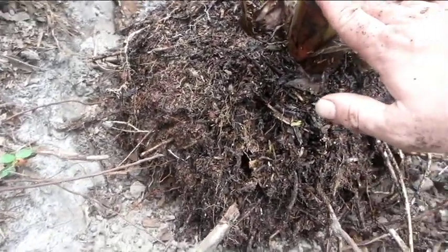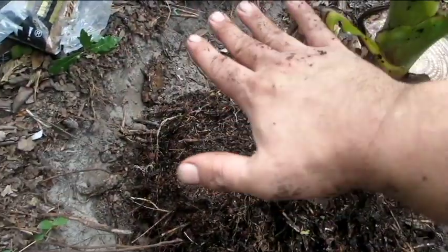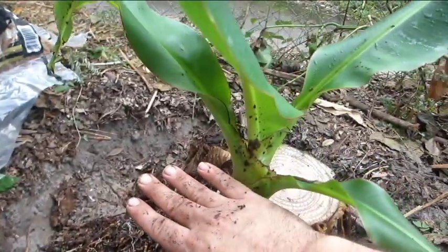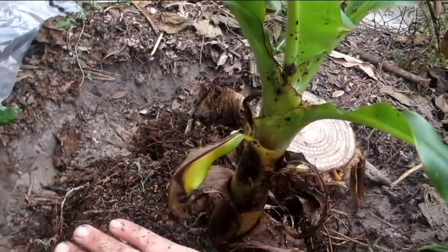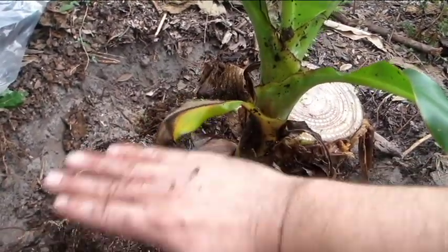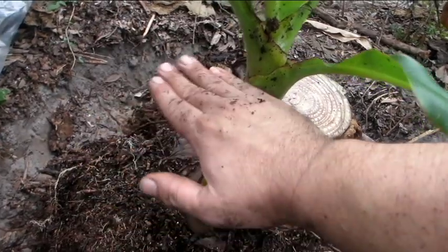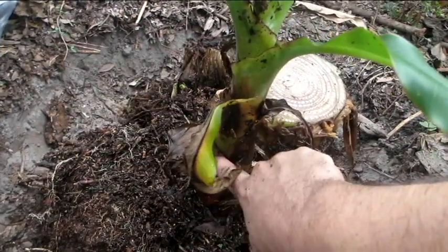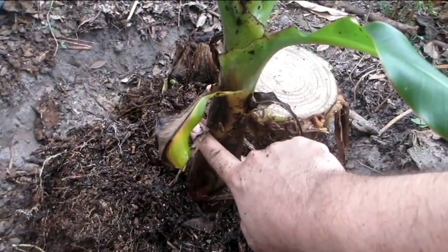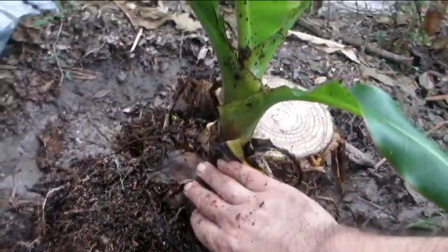I'm going to pile that up a little higher than it was before, then put some cypress mulch on top until there's really only a little bit of the stump sticking out of the top. Now, that would be a mistake for most other kinds of plants — especially a woody stemmed plant. If you pile stuff right up against the trunk of a tree, it's going to rot. But that's not true for a banana — it's going to love it. I'll show you what that looks like when it's done.